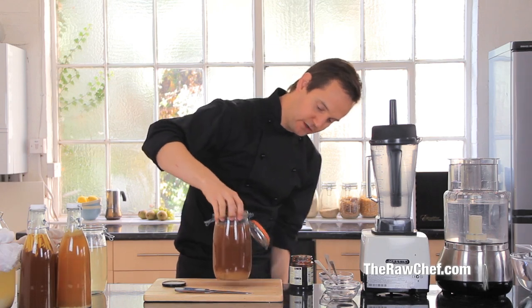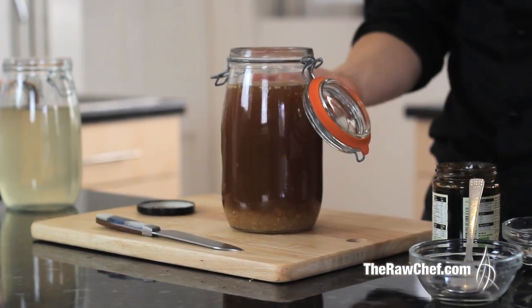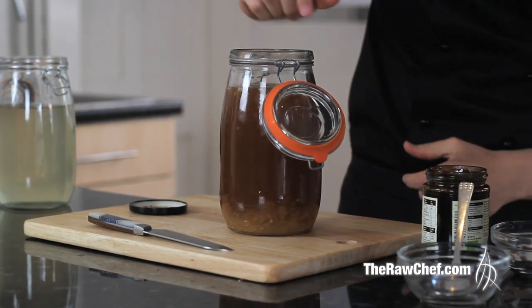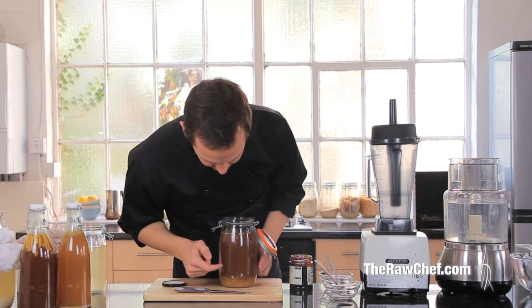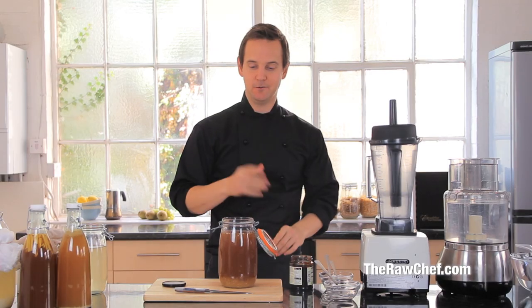You can see we've got some grains floating on the top here. When you put it down you might notice bubbles coming up from the grains at the bottom, and you can see them floating around — that's all a good sign that you've had some growth.